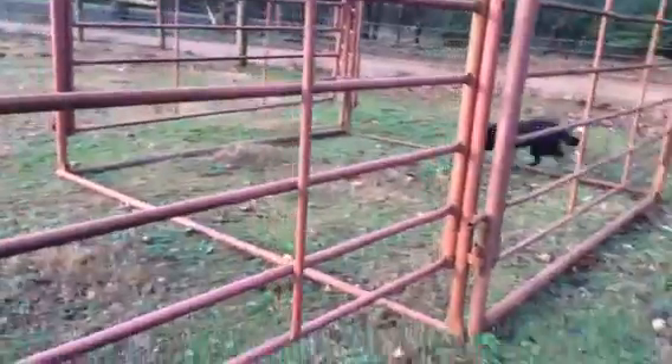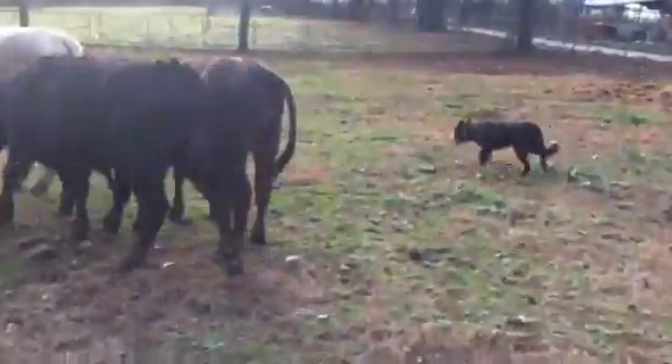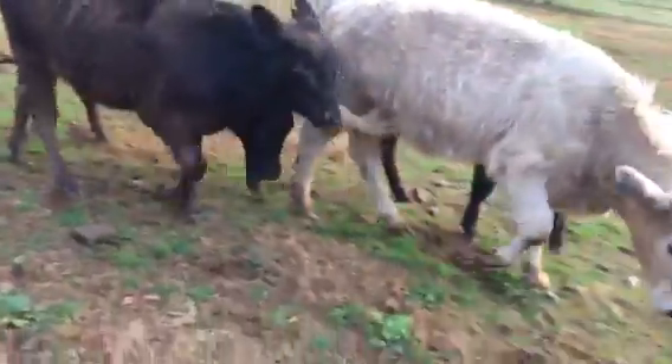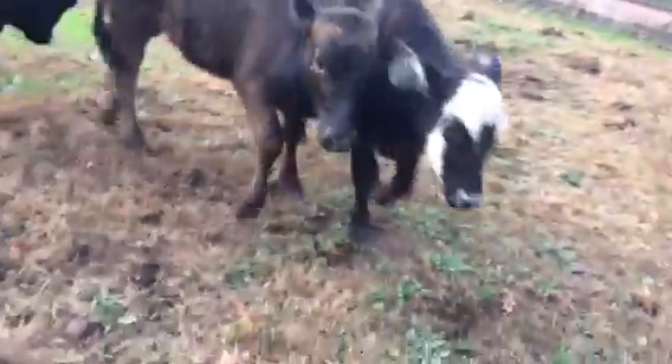Get on out — good dog. Good dog. He's been at this for a little bit, so I'm going to see if I can just call him off. I don't know.